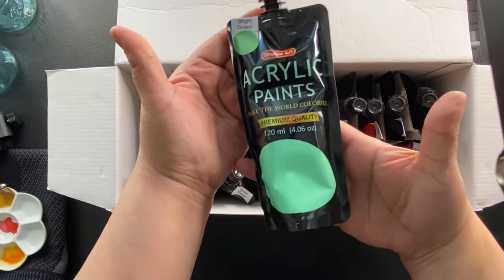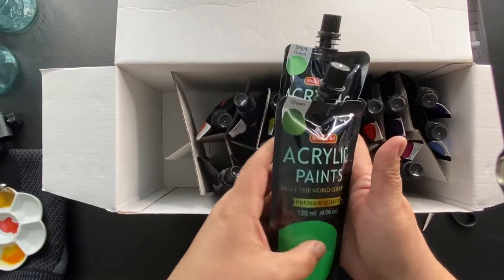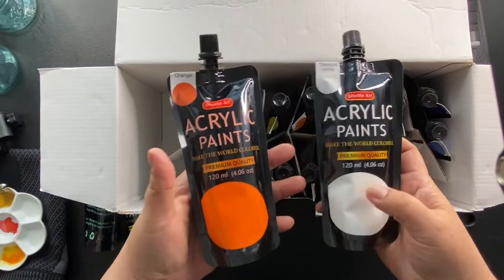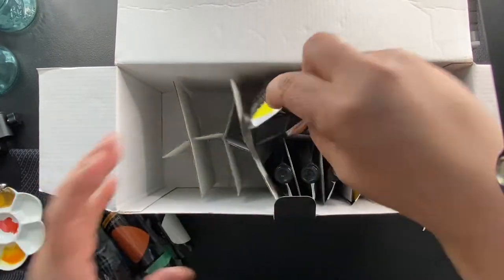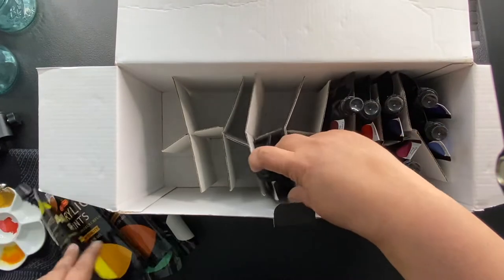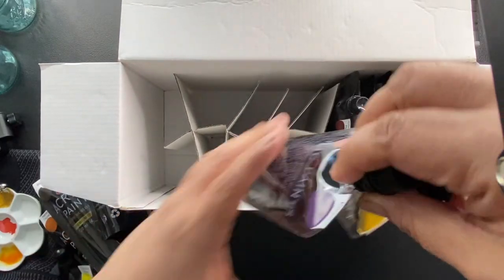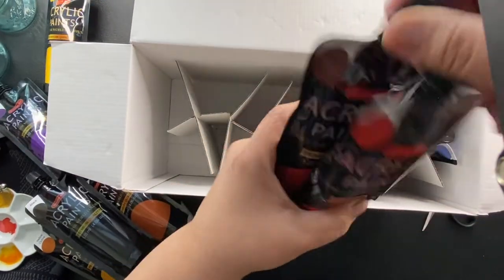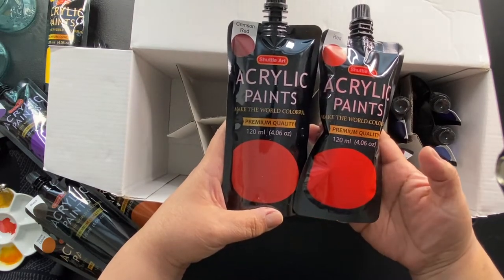Here are the paints. It's a pretty good size. Bright green, green, white, orange — these look pretty good. Brown, deep green. Yellow, ochre, and lemon. Black and dark brown — these are good. Mild yellow and purple. I've never used these, but these look good. Crimson and red, and you can see the distinct difference. Very nice.